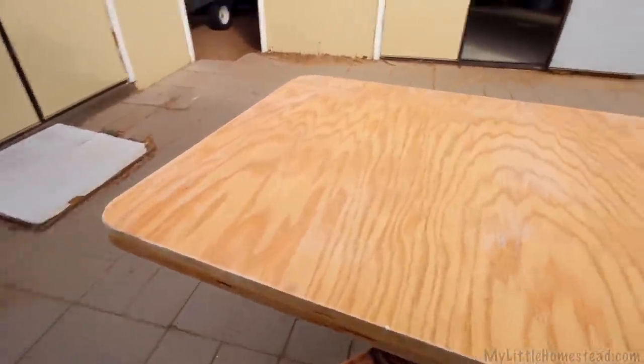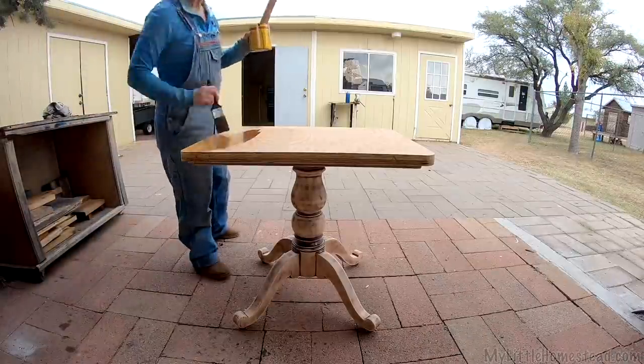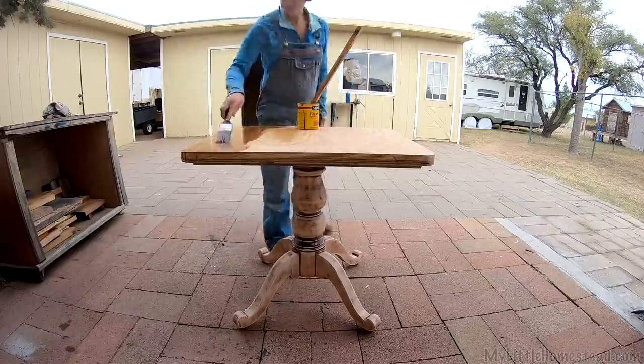It's all put together now. Looks a little odd right now until it's stained all the same color, but I think it's going to be kind of cool.